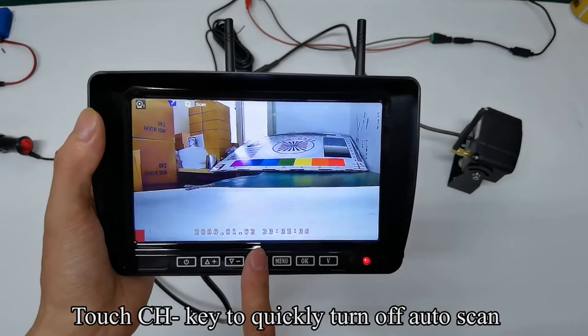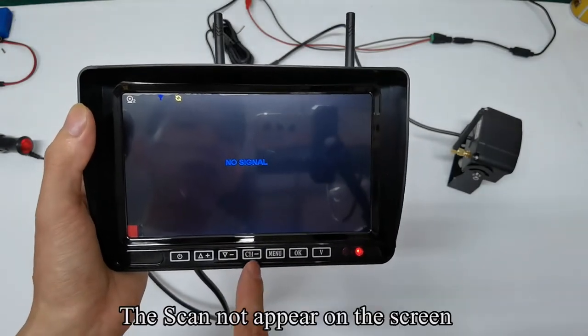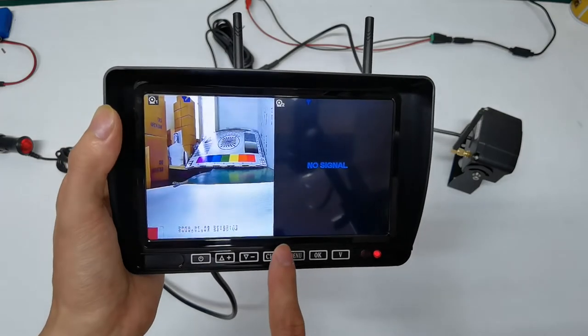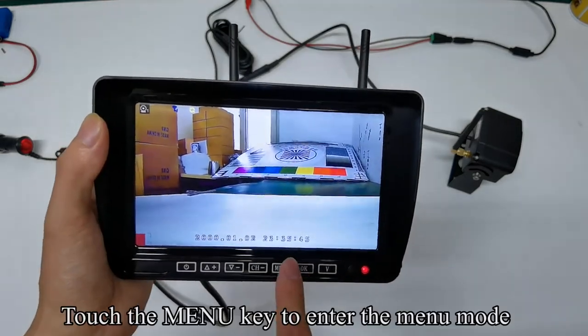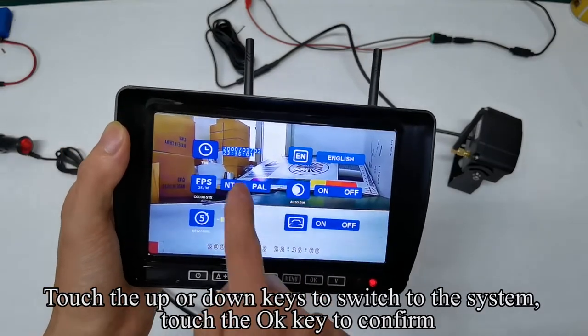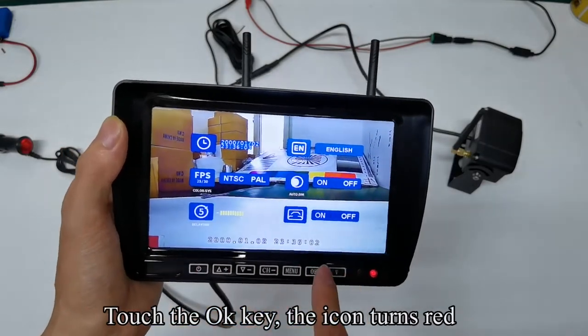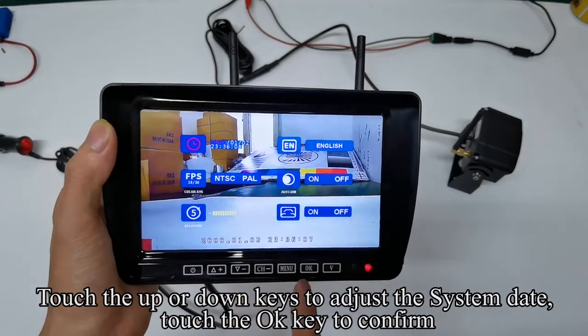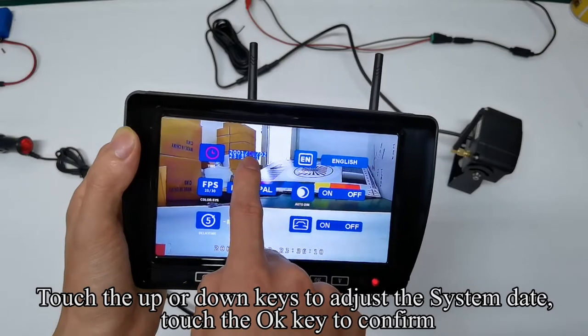Touch the CH key to quickly turn off auto scan. The scan does not appear on the screen. Follow my operation. Touch the menu key to enter the menu mode. Touch the up or down keys to switch to the system and touch the OK key to confirm. The icon turns red. Touch the up or down keys to adjust the system date and touch the OK key to confirm.